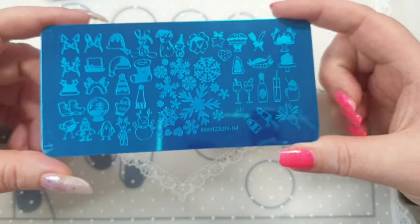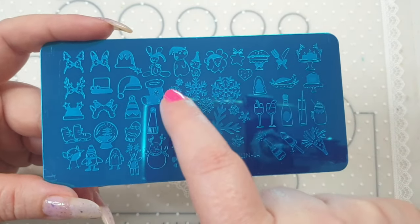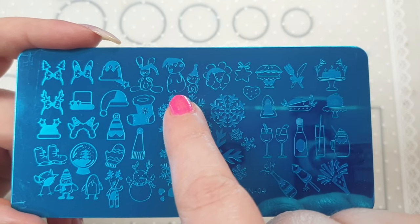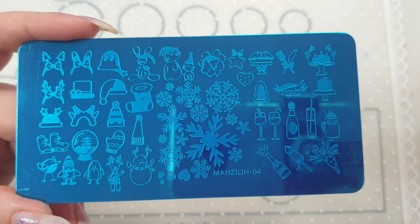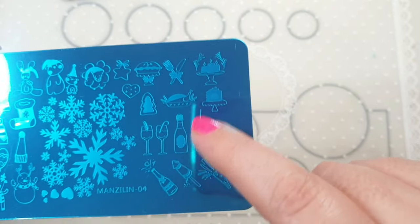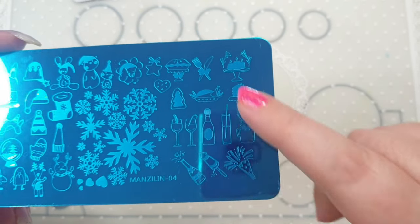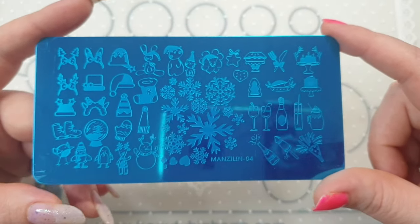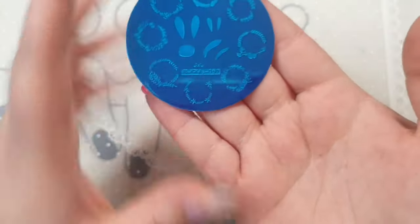I also ordered another Christmas one — yes, I know — but it's so cute. There are loads of little images, and it also has fireworks, so this would be good for birthdays, New Year's, or any sort of celebration. I thought this one was pretty cool.